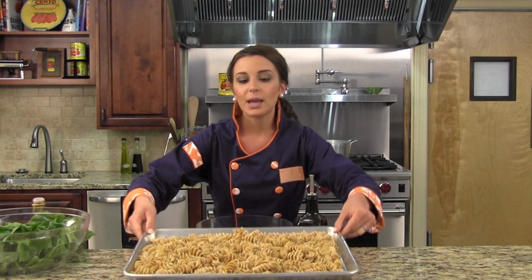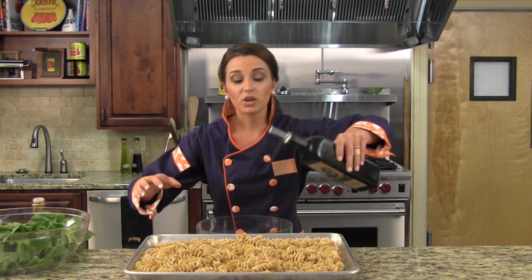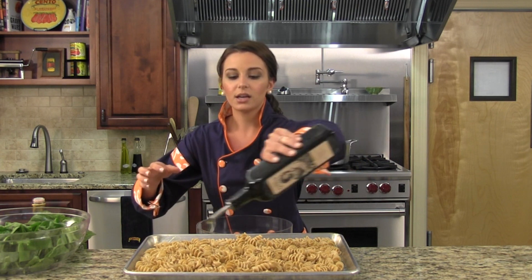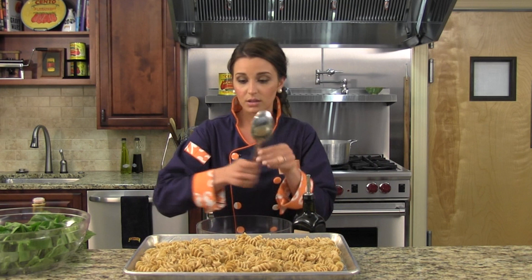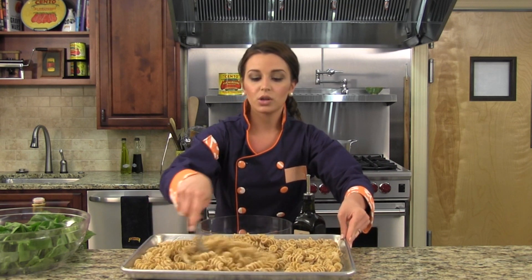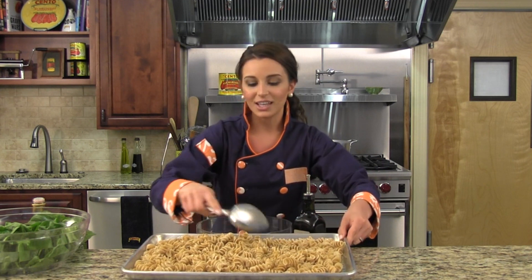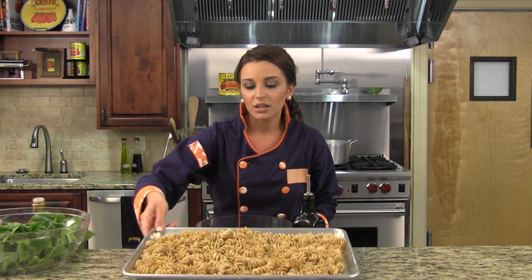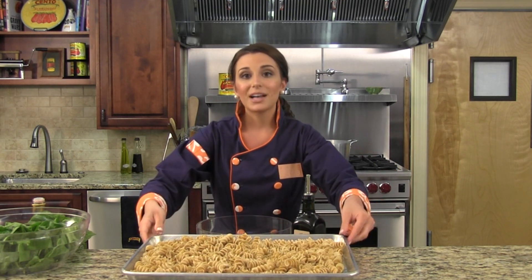You want to spread it on a baking sheet so it cools evenly, and drizzle some olive oil right over the whole pan. Give it a quick stir so the oil distributes throughout, and lay it all back evenly. Pop it in the refrigerator until it fully cools so that you can prepare the full pasta salad.